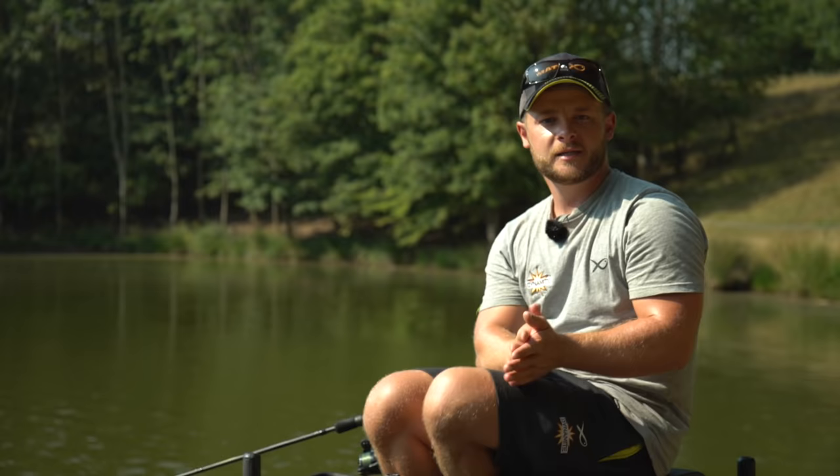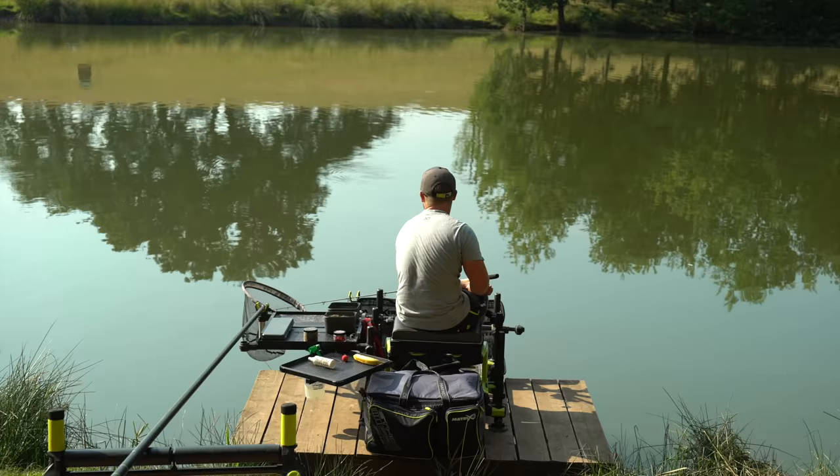We're here today at Medellin's Fishery on Lambsdowne Pool, Peg 1, for a spot of feeder fishing. Conditions are far from ideal with it being bright and flat, but we're going to run through a few hints and tips to hopefully get the most out of your feeder fishing.